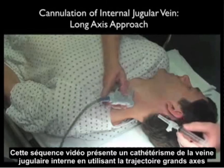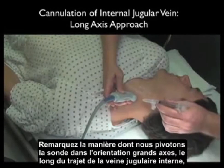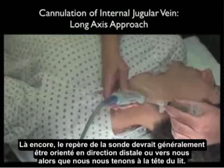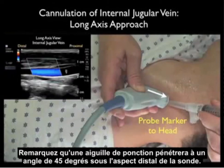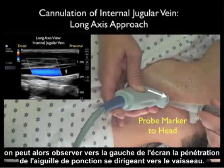This video sequence shows cannulation of the internal jugular vein using the long axis trajectory. Notice we swivel the probe into the long axis orientation along the course of the internal jugular vein as it runs up and down the patient's neck. By convention, the probe marker should be oriented distally or towards us as we stand at the head of the bed. Notice the cannulating needle will come in at a 45 degree angle under the distal aspect of the probe. The distal aspect of the probe or the marker will orient towards the left of the ultrasound screen, so we look towards the left of the screen for the cannulating needle coming down to the vessel.